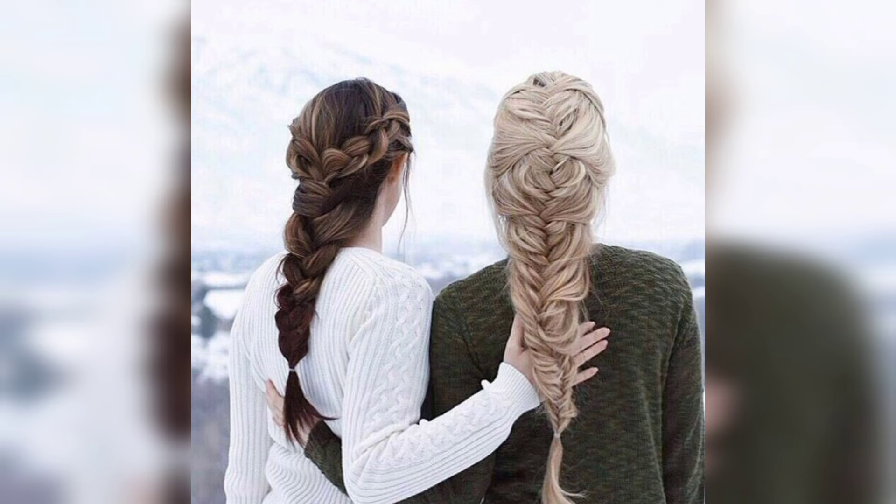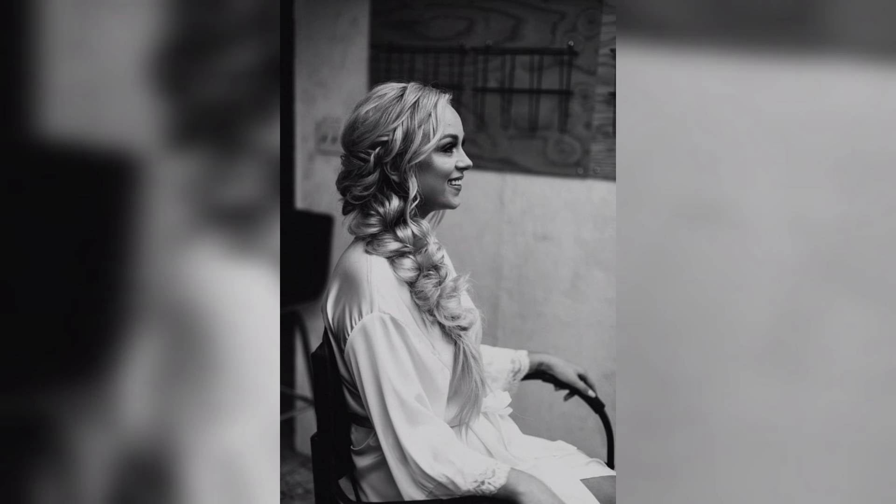Side braids are a flawless hairstyle choice for a wedding. A lovely, loose, intricate braid style with fresh flowers is all you need to make your day even more special.